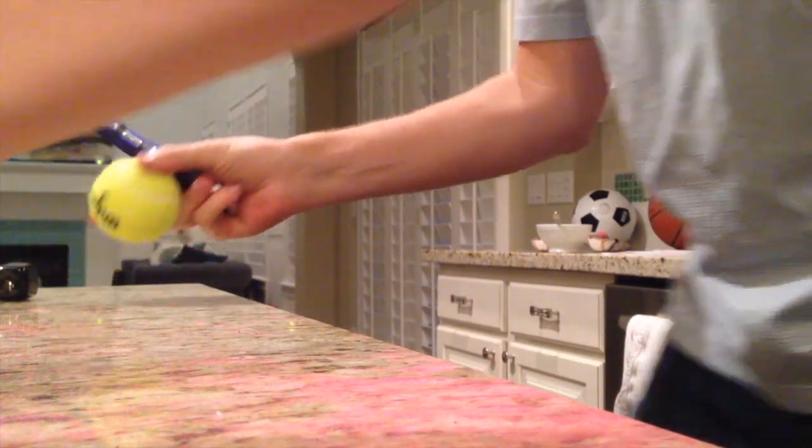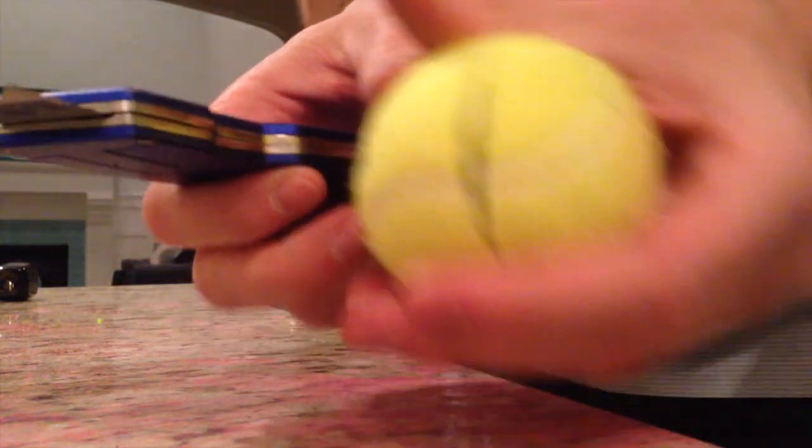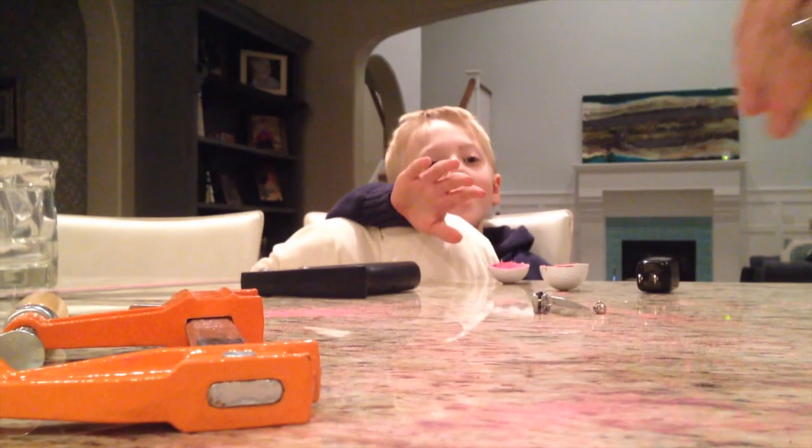I don't think we need the clamp for this one. Already got this. Hello. Hello, Lincoln. Can I see that? Yeah. Hello. Ouch.